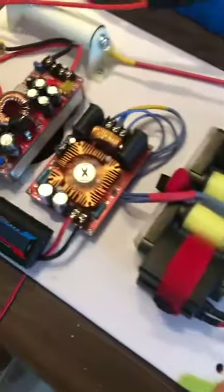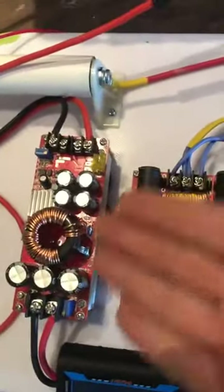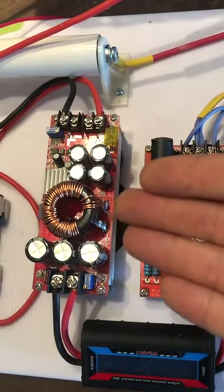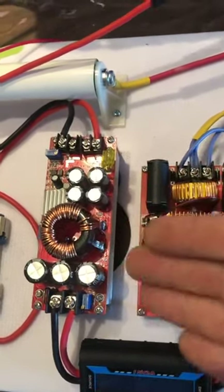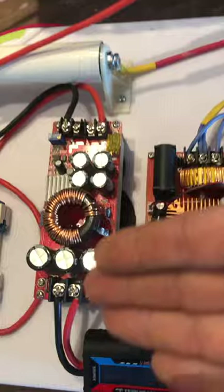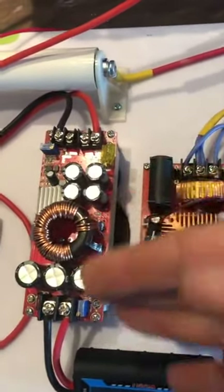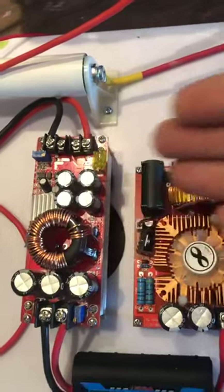I have made some minor changes from the original. Number one: I wasn't able to get the original buck converter, so this is actually a boost converter. If you're running 12 volts to 20 volts, that would be ideal for this unit — it will boost up to the 30 volts that this can handle.